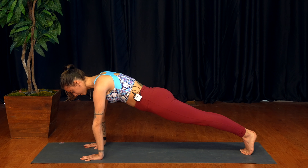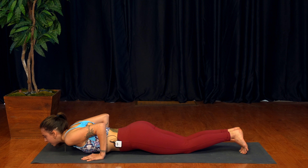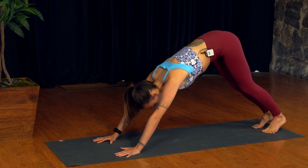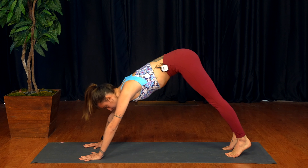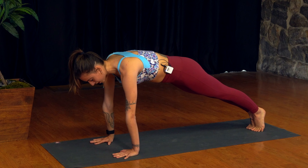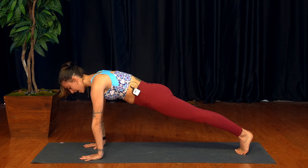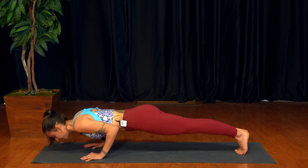I'm going to show you a modification. Starting in that high plank pose, wrists underneath the shoulders, fingers spread wide, really grounding down, lengthening the heels away, staying nice and active in the core, rotating the thighs inward. On the exhale, instead of lowering all the way down, we're going to lower down first with the knees, then the chest, then the chin. On the inhale, come up into a high cobra or upward facing dog, and as you exhale, push back into downward facing dog.